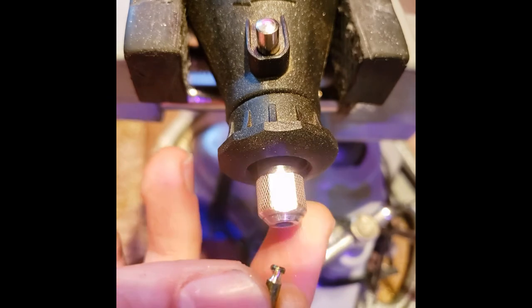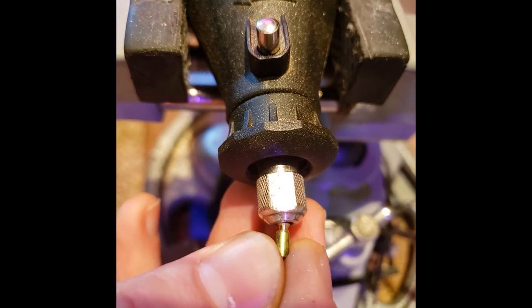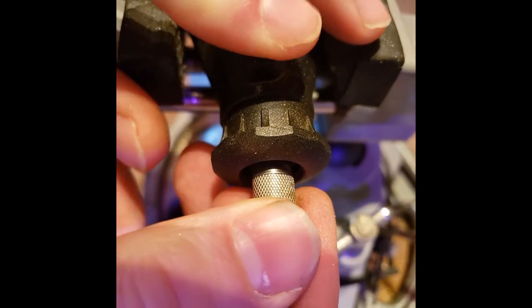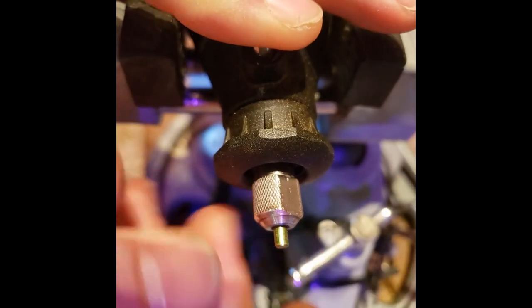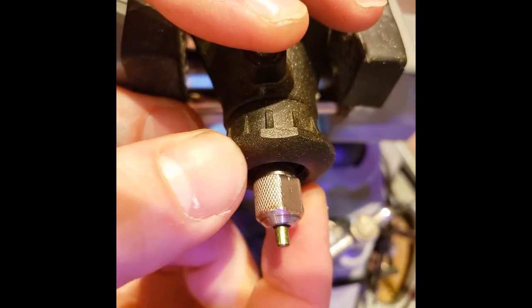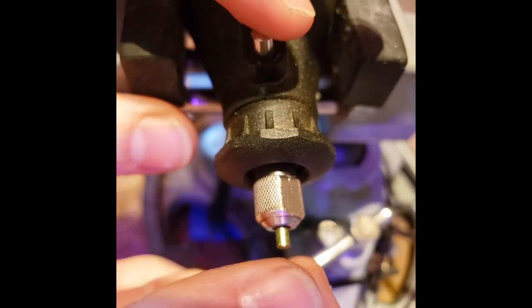A tip for when you already have part of your pin modified and you're inserting it in: you want to be careful about how much pressure you tighten it up with because that can mess up the already modified pin. There's less pin for the chuck to grab onto, so when you're putting pressure on the outside, it'll put more pressure on those three little parts gripping onto it and it can screw it up.